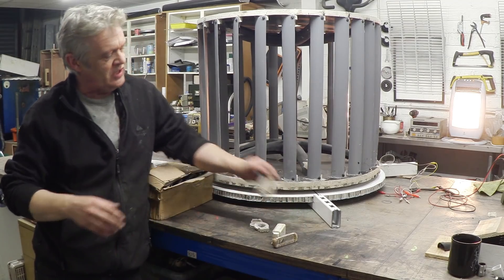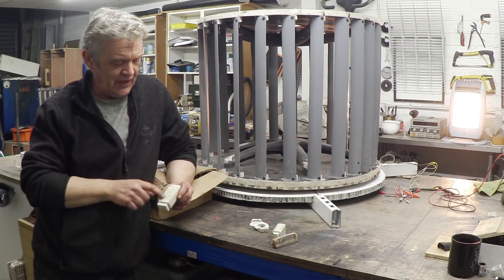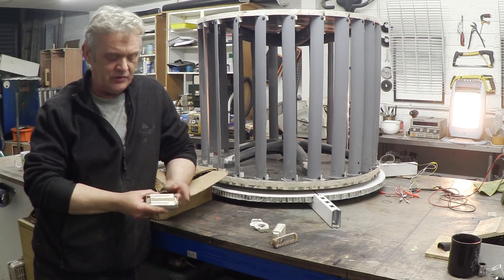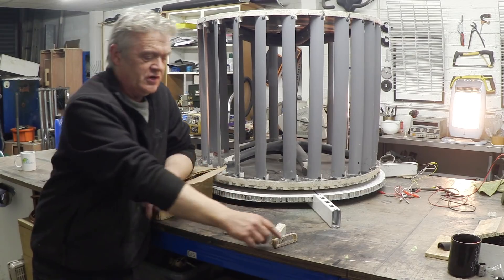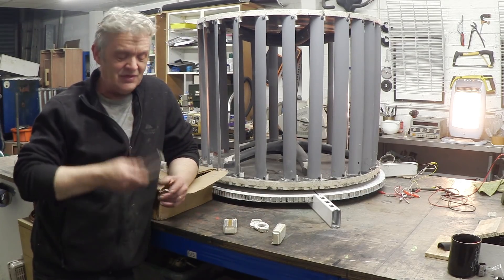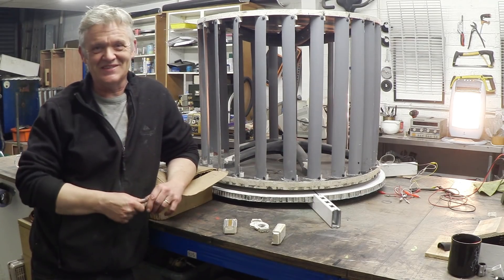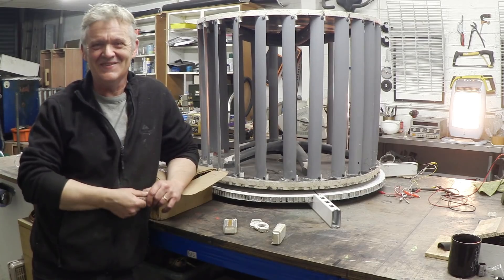I was busy collecting these things — these are the ballasts out of lights. If you pull them apart, the bottom comes off and you can extract coils from them, a whole host of coils. I was collecting these and extracting the coils, and then Sid came to the rescue. God bless you, Sid, you are a star.